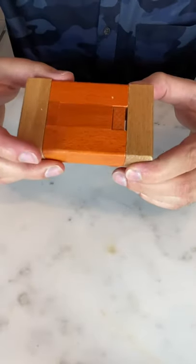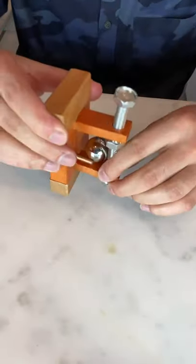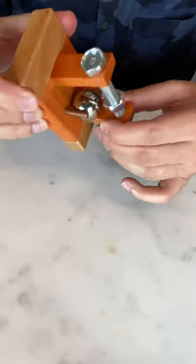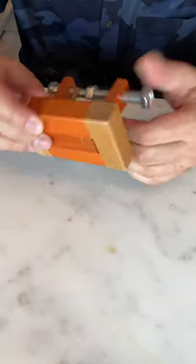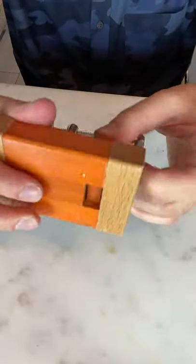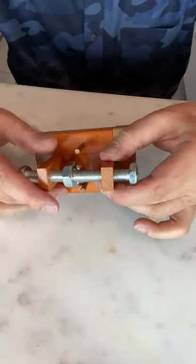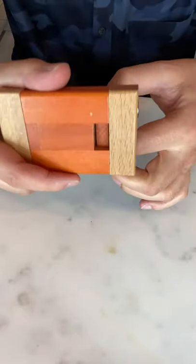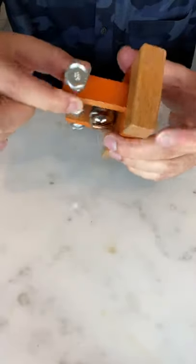There could be a magnet in the puzzle that needs to be dislodged to release the pin. Now that seems like it made it even tighter. Oh — look at that! That has really come out of there. So now let's see if we can pull this wooden plank up, because if we do, that should free the ball.